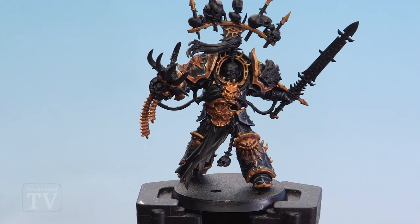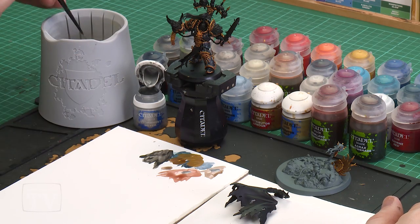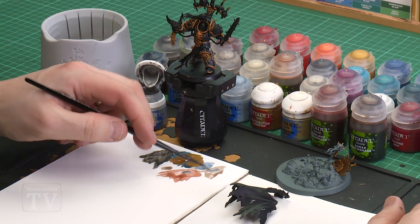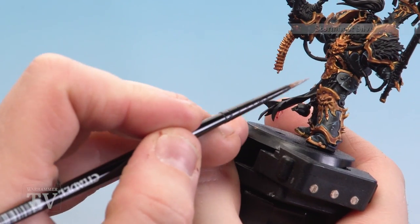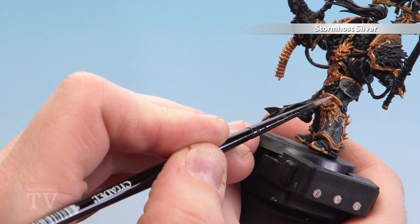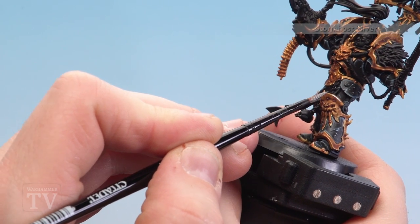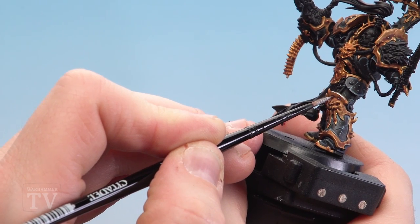With that trim now shaded and looking suitably subdued, we're going to highlight all the gold details using Stormhost Silver, and we'll also be concentrating on the base highlights at this point. Apply a little bit to the palette, a little touch of water, get a nice point, and start picking out all those edges. Just like with the grey areas on the black armour, take your time and pick out those hard edges and rivets with the edge of your brush to really make it stand out.